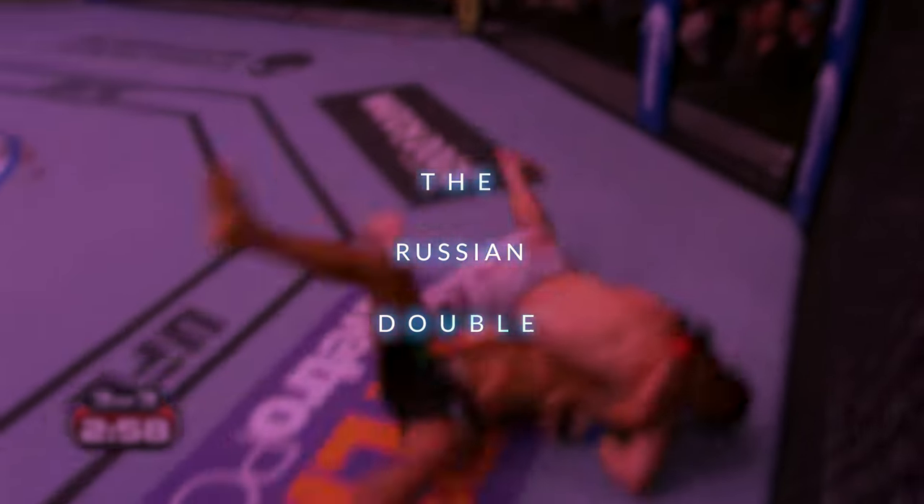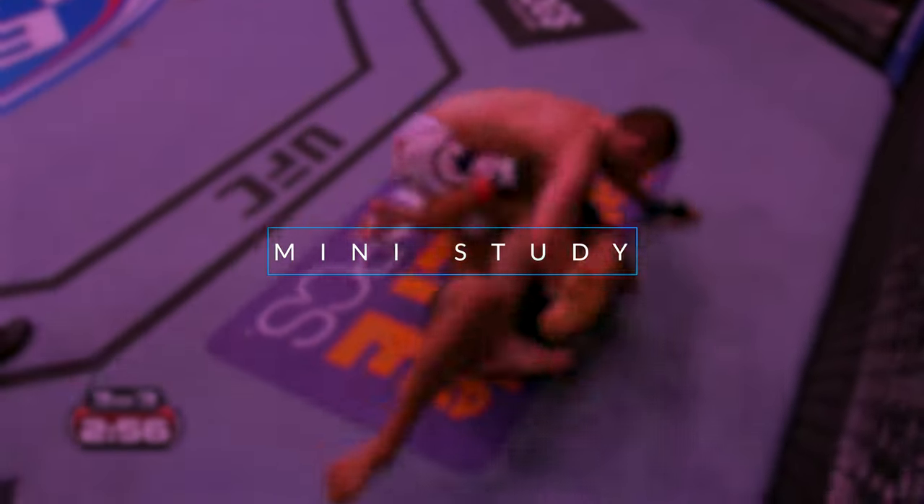Those great grappling skills in reverse. How about a reversal? That's what happened.